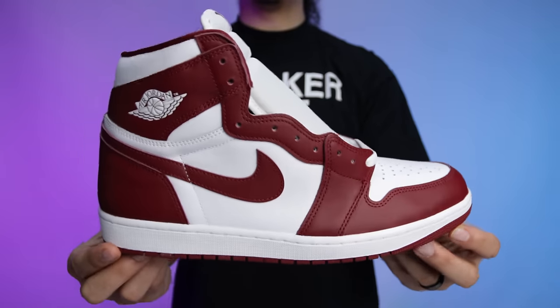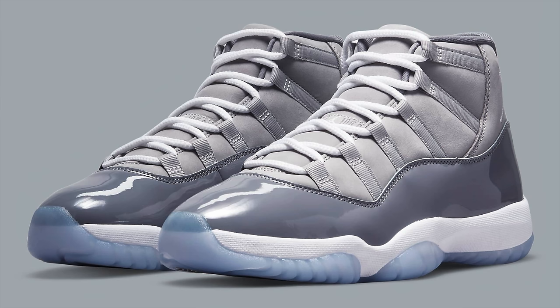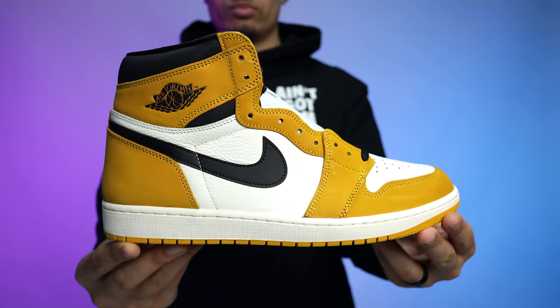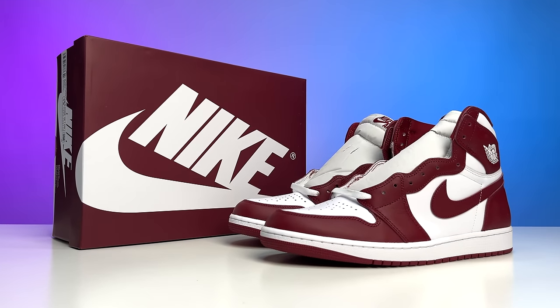At $180 for these, I can understand why you would think twice. This Team Red in particular is something kind of new to the scene — it's not like a classic mix like the Cool Gray or Flint Gray series — but we're starting to see new iterations like the Yellow Ochre with the Ones and the Sixes. Maybe this is an introduction to a new series with different colorways coming out in different models. Either way, let's take it to the studio and break these things down.